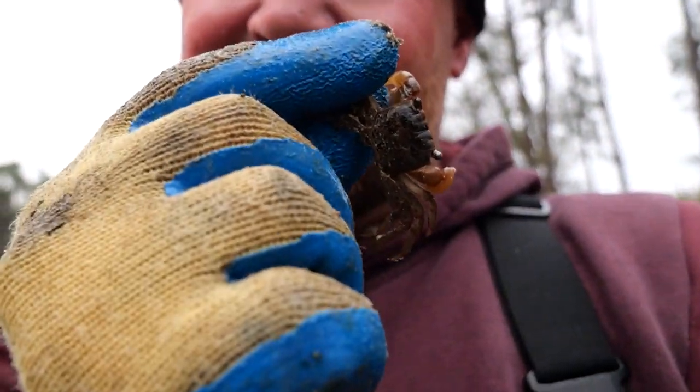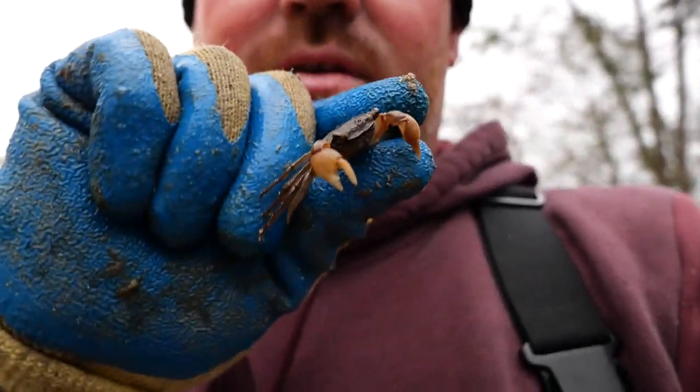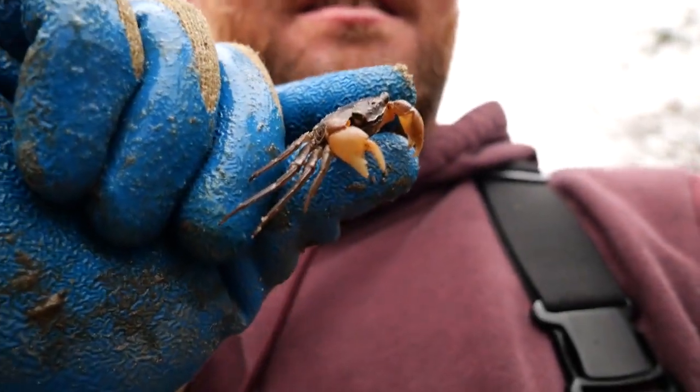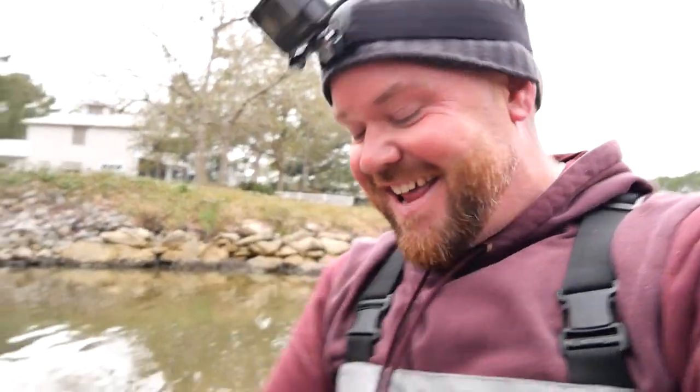Those are nice — dude, we could get two dozen of those. So these are the marsh crabs, see how they're nice and flat? We may have been catching marsh crabs the whole time. We may not know the exact name, but we know one thing — we got crabs, and sheepshead are gonna eat that. I know that.